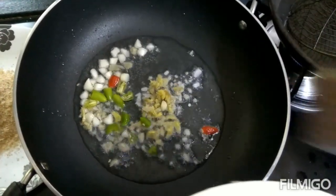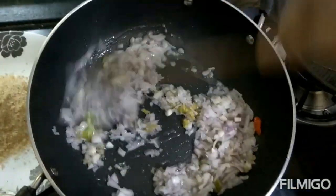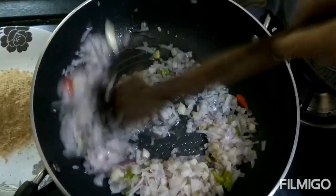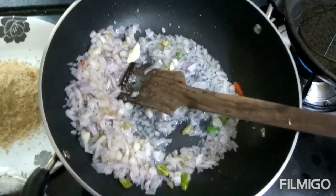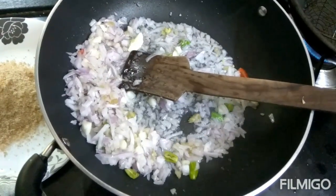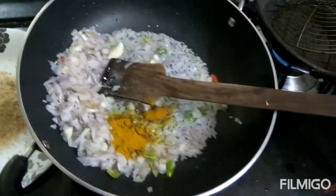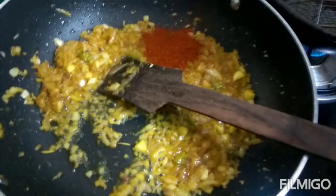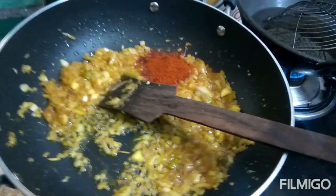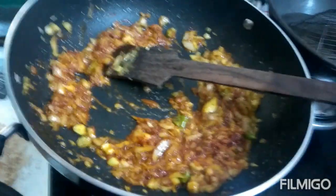Add 2 teaspoons of tea. Put the pan on and add the oil. Add 1 tsp of salt.